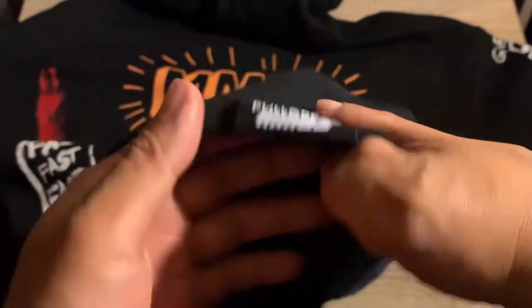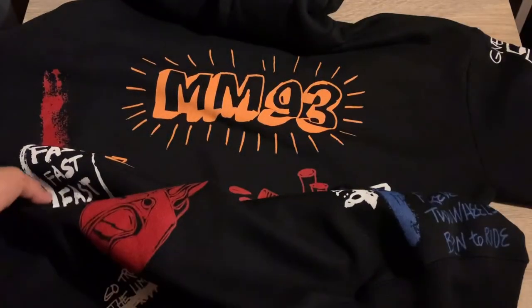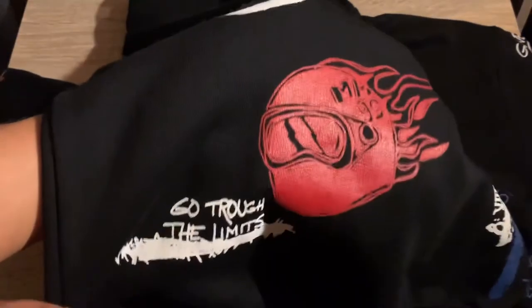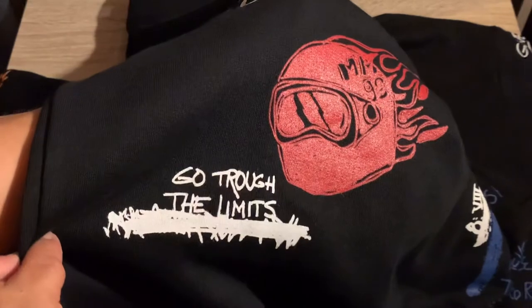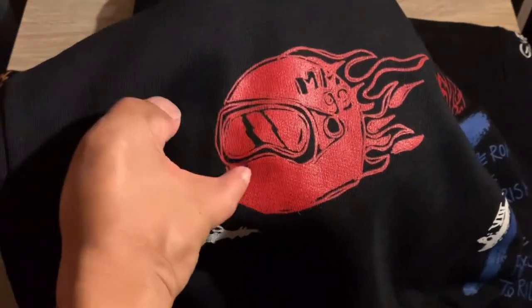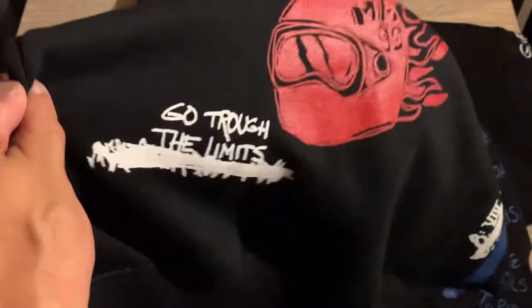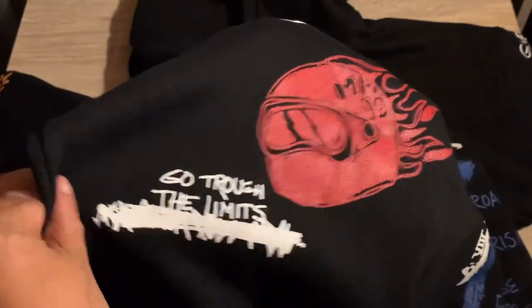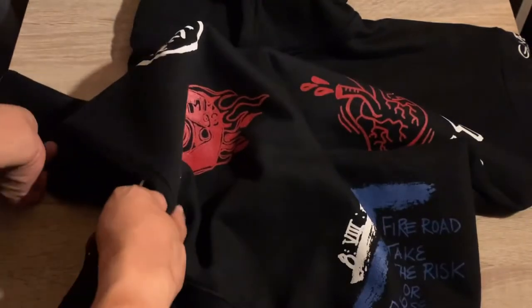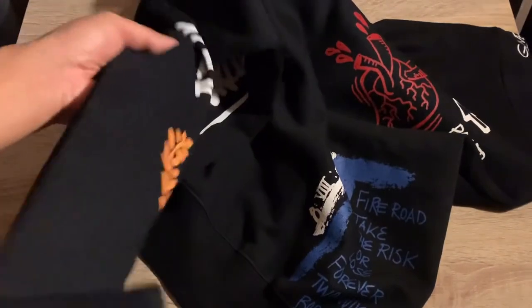Pull and Bear, Marc Marquez MM93. Then the other side design — Marc Marquez with an athlete in the helmet, and there's a fire element. 'Go to the limit.' Then the right hand side of the hoodie.